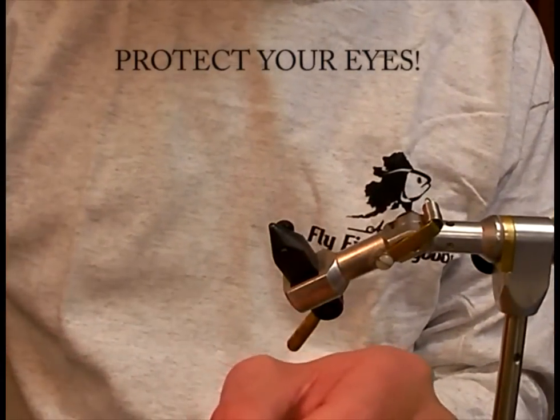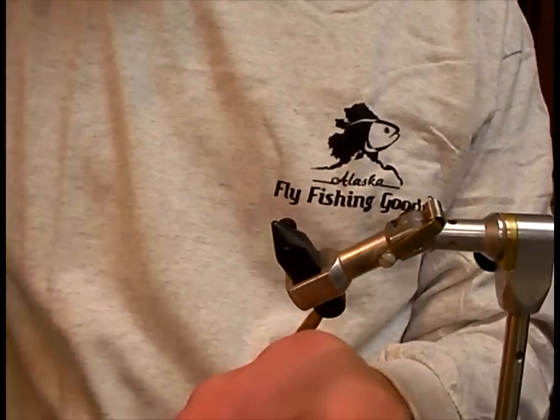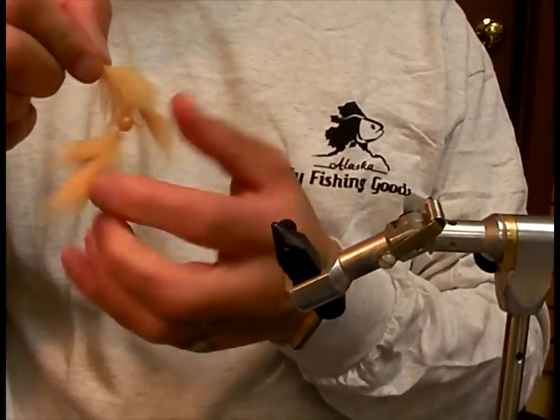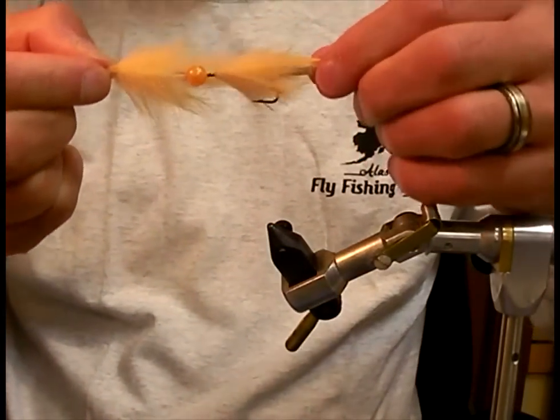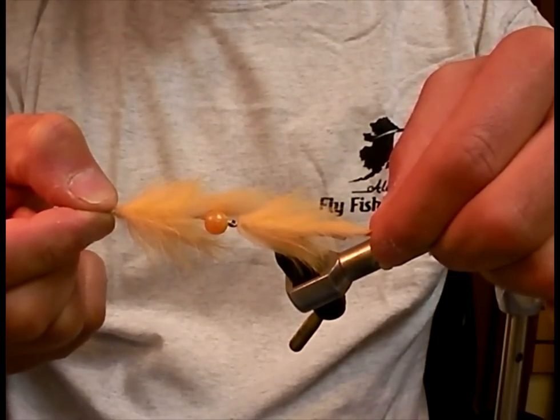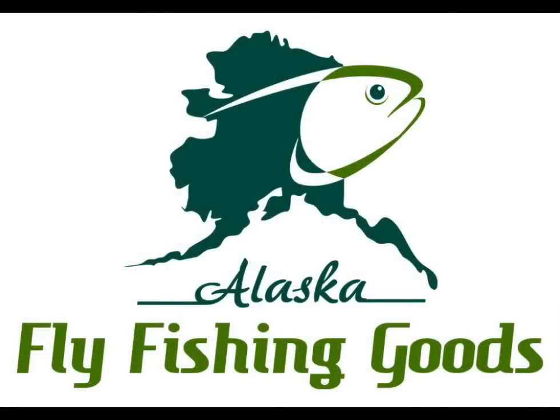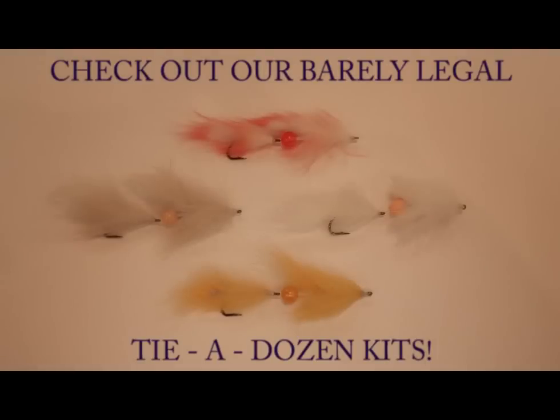Clip off the front hook, and there you have the Barely Legal.